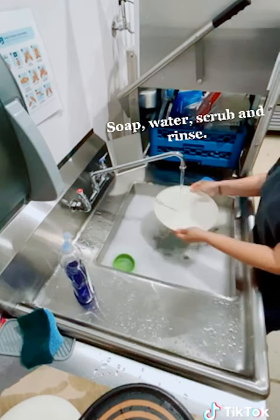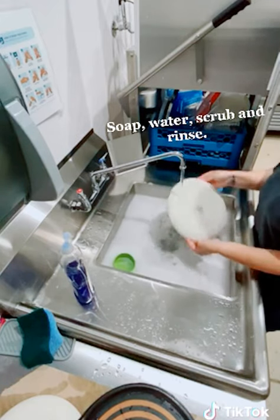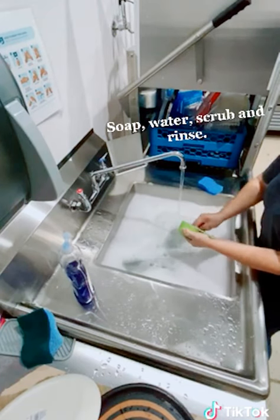Be sure to rinse all the suds away and then place your dish on a drying rack. If you don't have a drying rack, you may place it on a large paper towel or on a dish towel.